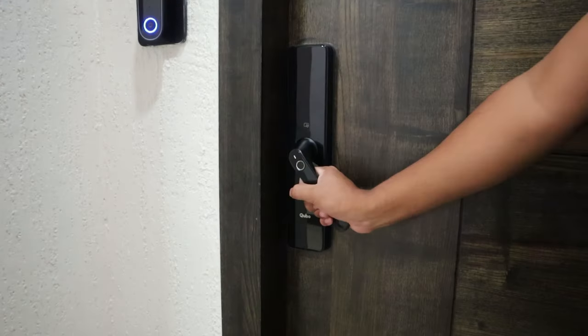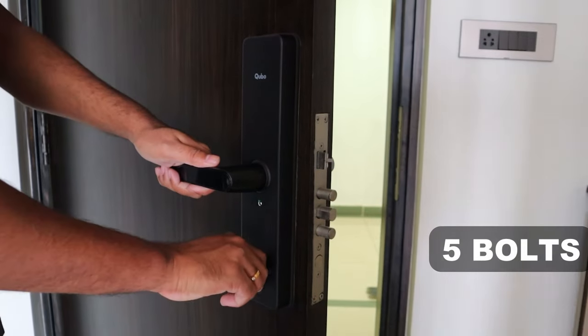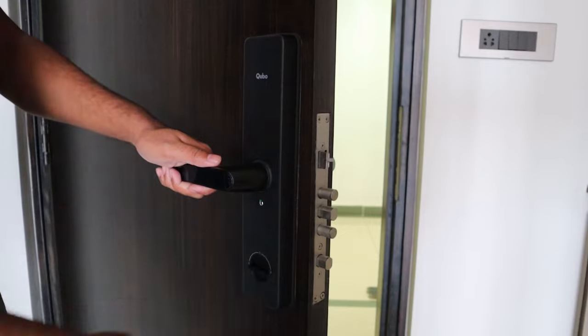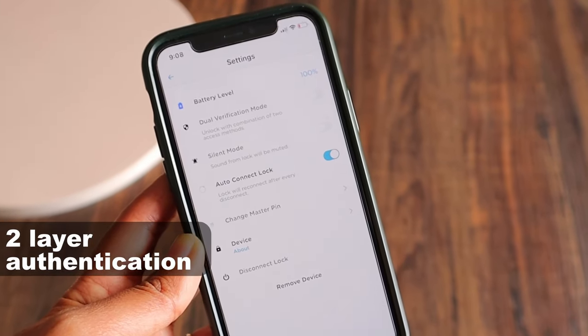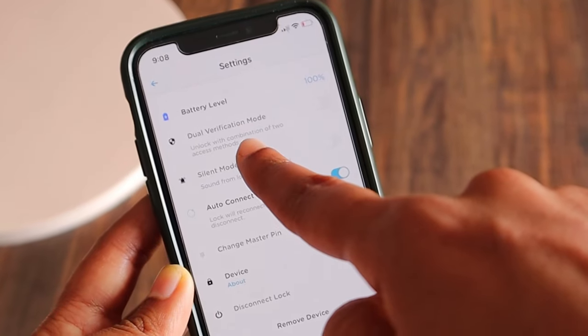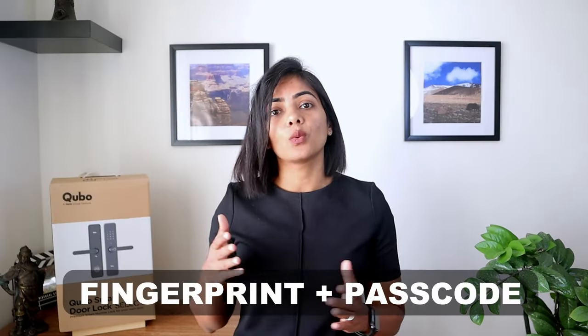Now let's discuss the security aspects. The product looks absolutely tamper-proof. It comes with five stainless steel bolts, one of which is a dead bolt meant to lock from the inside of your home like a normal lock. You can also set up a two-layer authentication system, which means you can create a setup that requires two access methods to unlock your door — for example, a fingerprint along with a passcode entry.